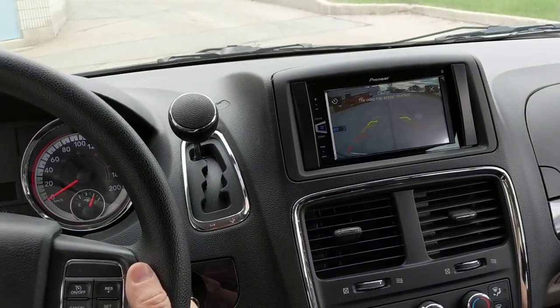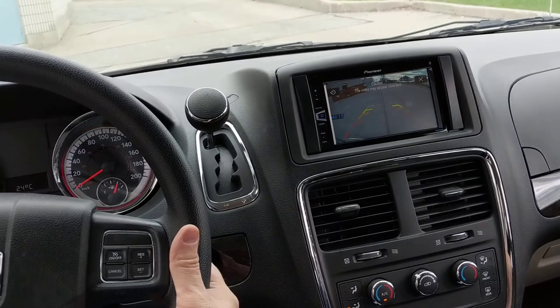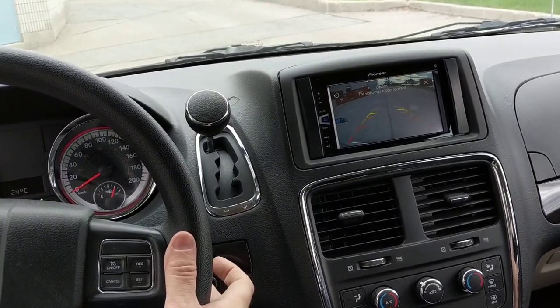If I hit the volume up button on the steering wheel control, you'll see that the volume is going up.